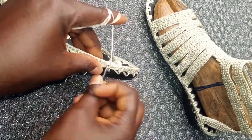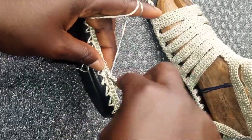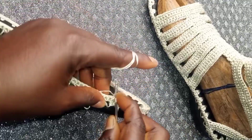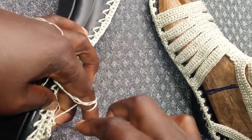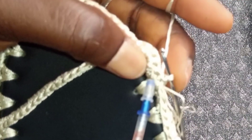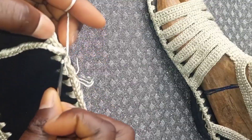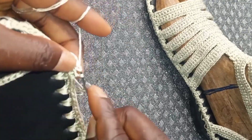Insert, yarn over and pull through, then pull through the two loops. Insert in the second place, yarn over and pull through, pull through the two loops. Turn your work. Always skip this first loop and start your single crochet in the second loop.